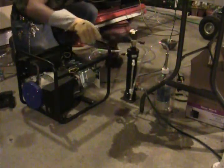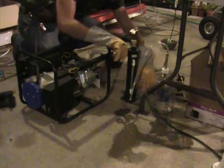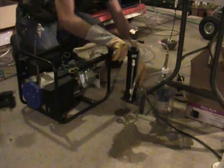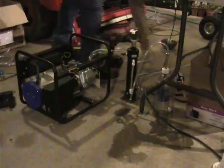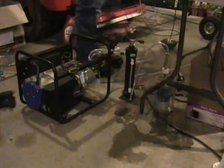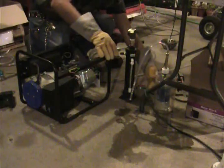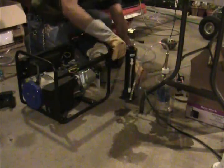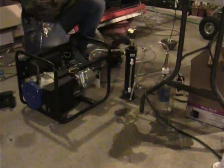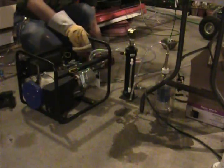Make sure everything is sealed. That's why I got my relief over here off. Let's turn this closed. We've got output here — close that. Now it's output to the engine.